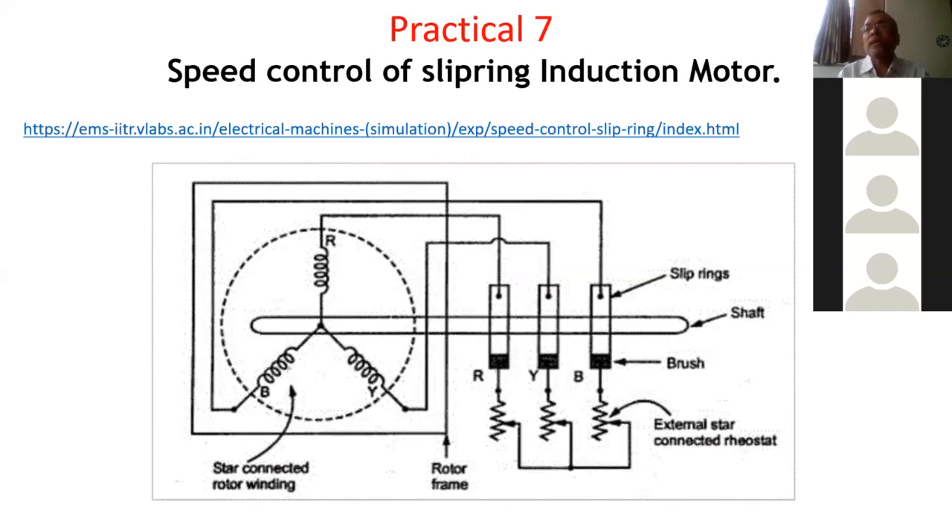Basically, there are two types of 3-phase induction motors. One is slip ring or wound rotor type of induction motor, and another is a squirrel cage type of induction motor. The previous practical was performed on a squirrel cage type, and now practical number 7 will be performed on the slip ring induction motor.